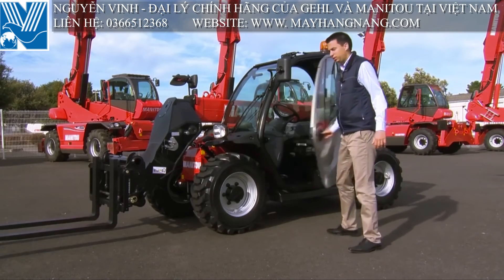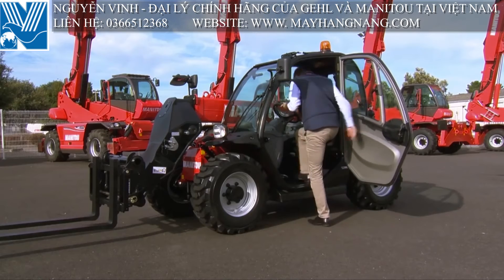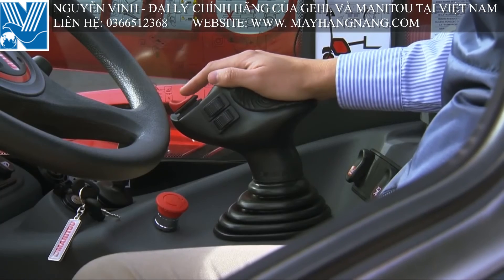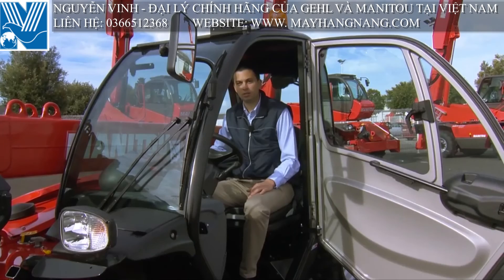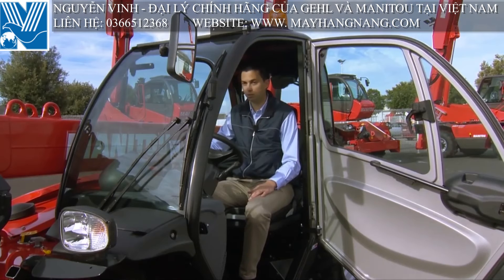We have easy access to the cab. The MT-420 is very easy to use — it has the same cab as the MT-625, which is the best seller in the MT-Range. We have the Manitou JSM, the easy-to-use dashboard, and the machine is fitted with hydrostatic transmission and two speeds.